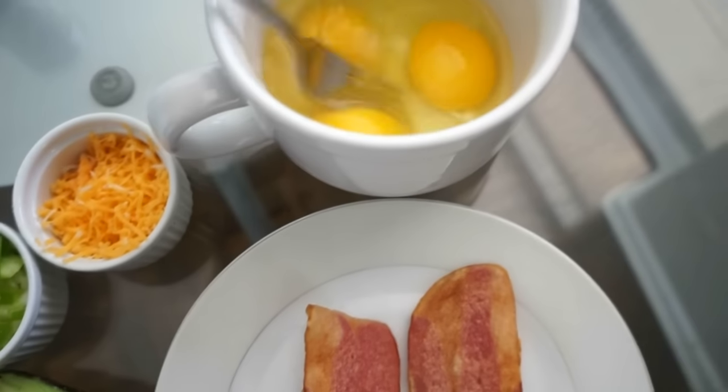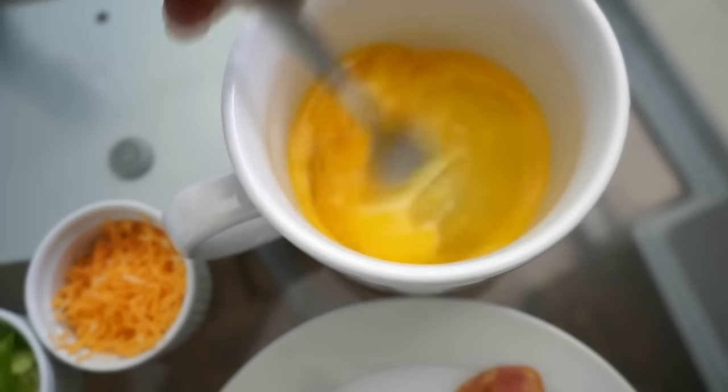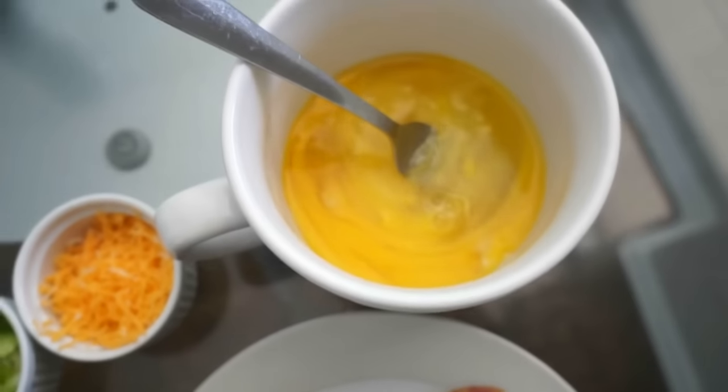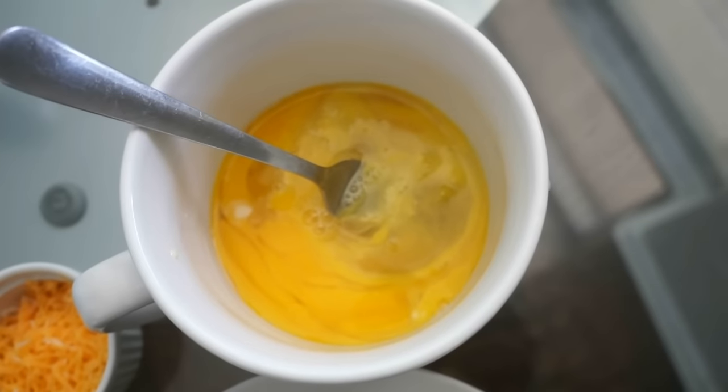So the first thing you want to do is go ahead and just mix your eggs together. You can use just the egg yolk or the egg white, whichever one you prefer. I like to add a little bit of milk to mine because I find that it makes the egg that much more fluffier.